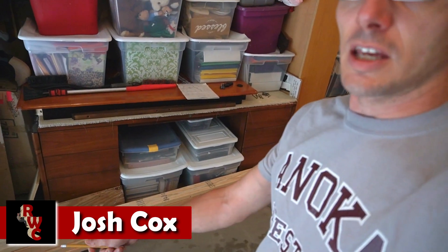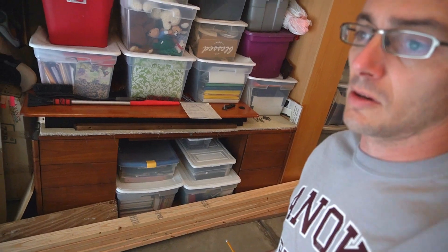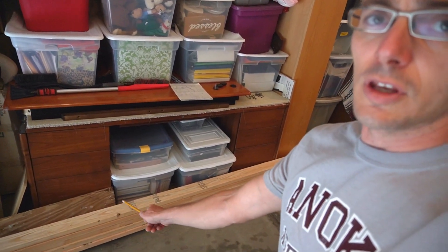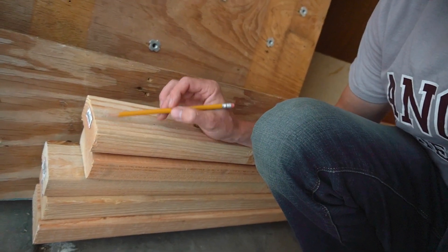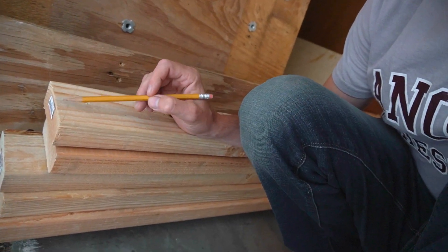Alright, so the next thing we're going to work on is we're going to take and start prepping the framing for our actual climbing surfaces. This is going to be the framing for the 15-degree wall. These are 10-foot 2x4s. We're going to take the ends of them and make — this is just a rough estimation — we're going to cut off at a 15-degree angle.